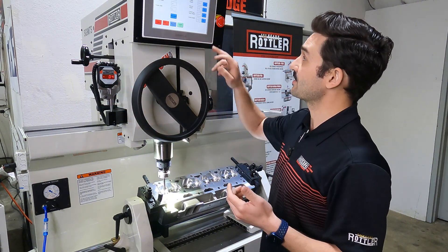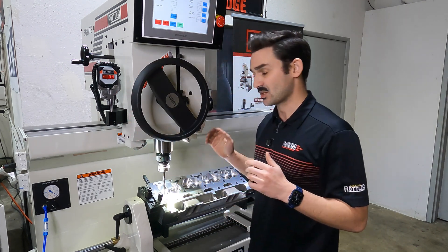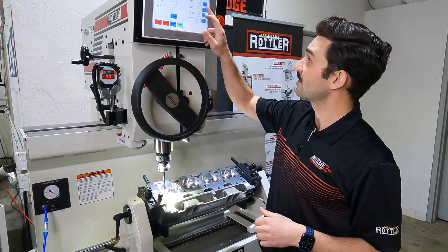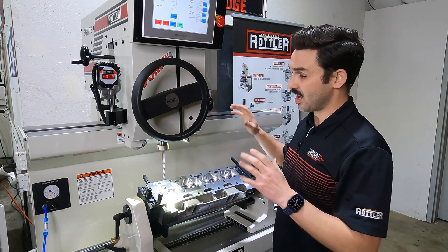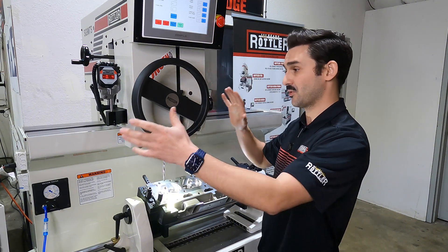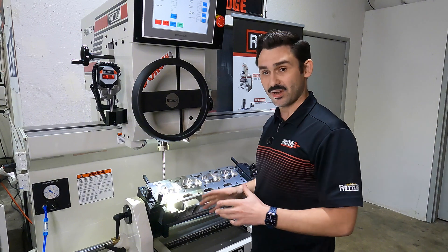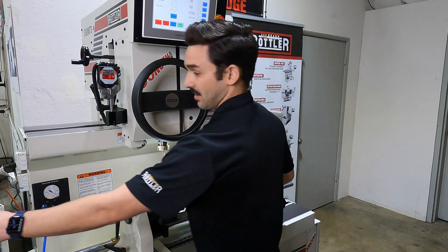For my start height I just want to be above my zero — I'm about an eighth of an inch above — and I press set. That's where it's going to turn the spindle on. My retract height is where it's going to float the workhead on the way back up, so I just want to make sure the tip of my reamer is above my guide, and press set. My clamp height is where the machine will automatically use itself as a park position, so I come all the way up to my hard top stop and press set. I've programmed it all and I'm ready to ream.